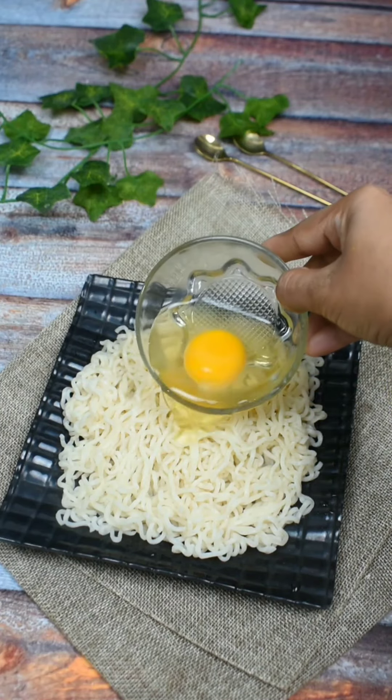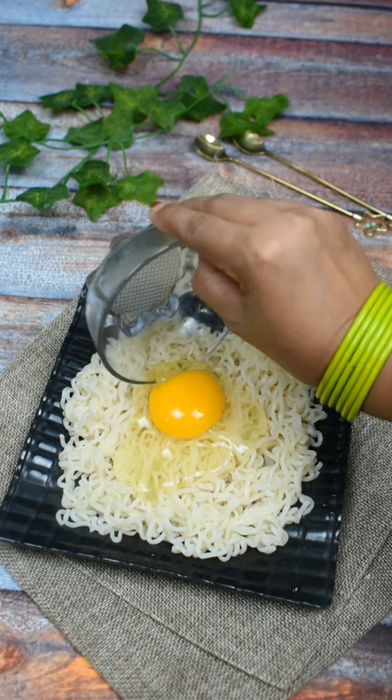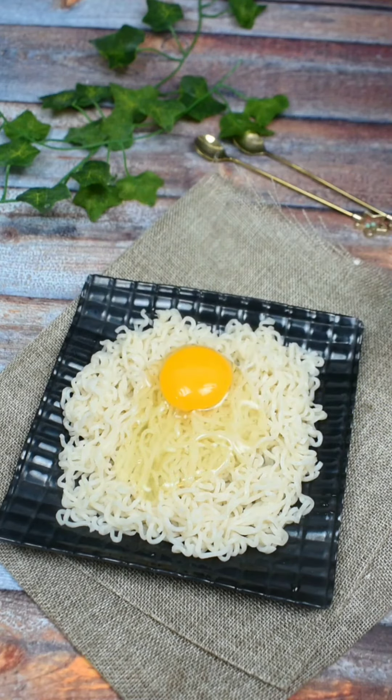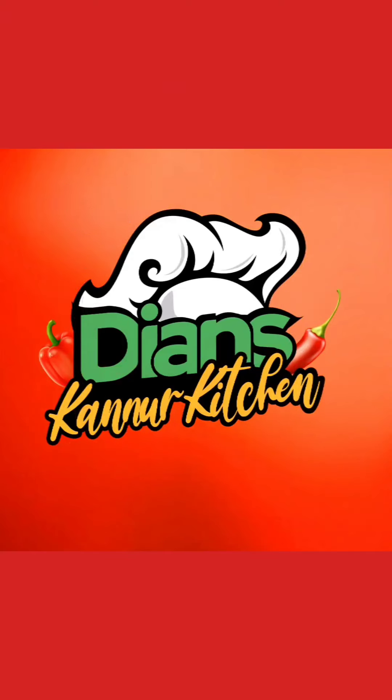This recipe is very tasty. Let's take a look at this recipe.